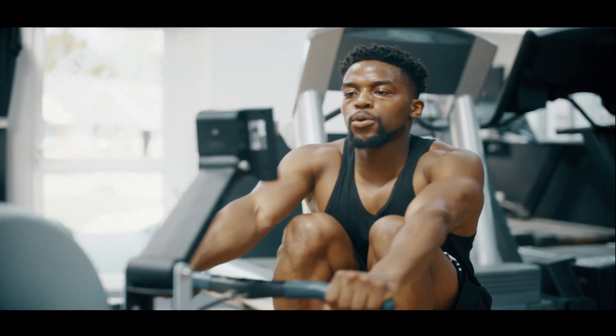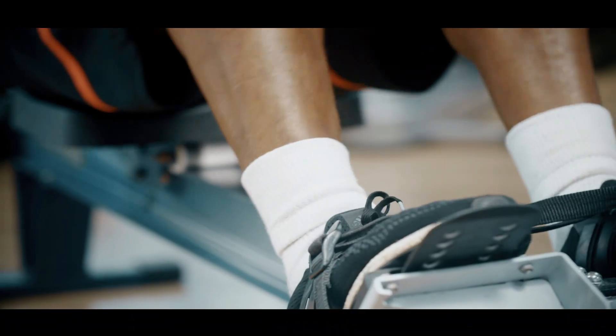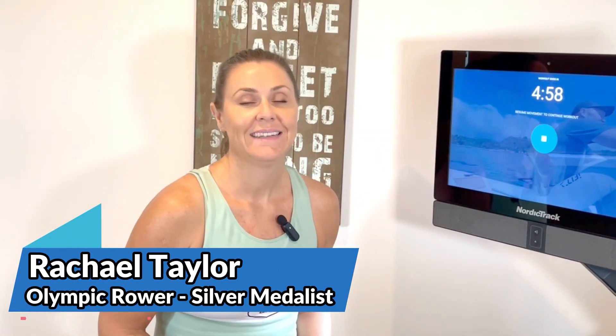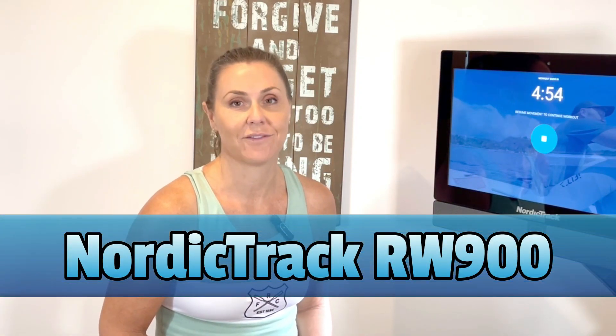Are you looking for a full body workout that's challenging and effective? I'm sitting on the NordicTrack RW900 rower — this one will see you giving up your gym membership. Hi, I'm Rachel Taylor. I'm an Olympic rower and today I'm going to be reviewing the NordicTrack RW900 rowing machine for you.